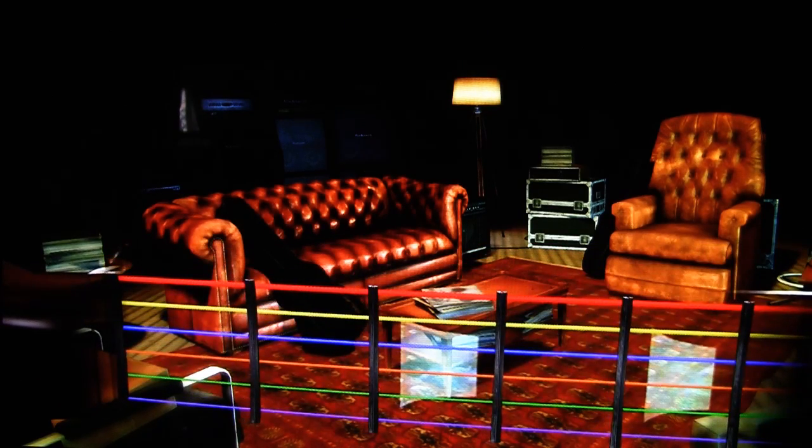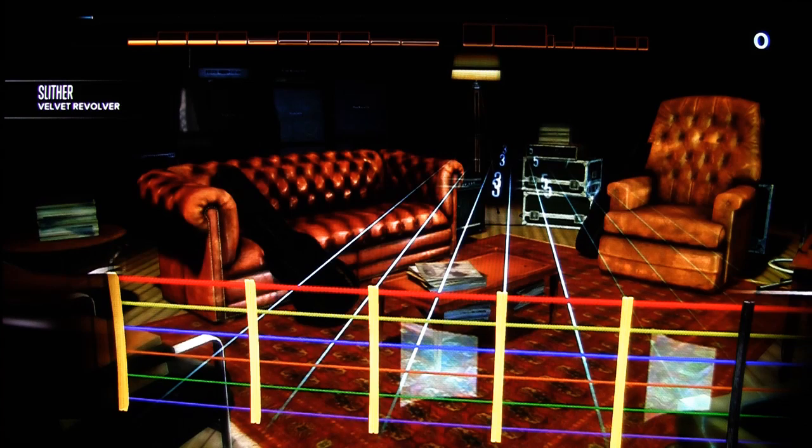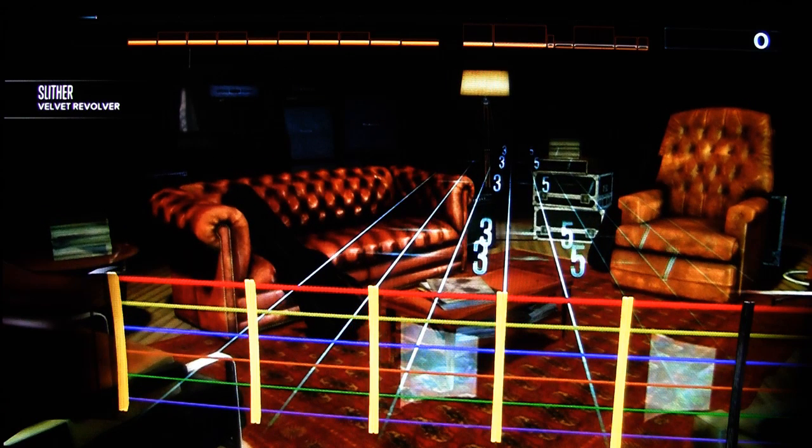Looking at the Rocksmith interface, at the bottom you see six strings representing the neck of your guitar. If you're a right-handed player, the view is like what you'd see holding the guitar itself. The red string at the top represents the low E string, and the string at the bottom represents the high E. Numbers head toward the fretboard, and gems appear above those numbers — the gems tell you which string to play, and the numbers tell you what fret to play at.